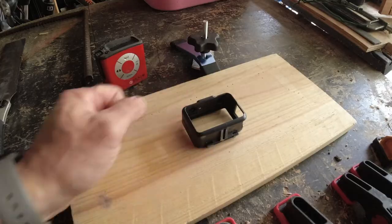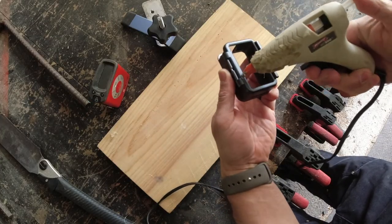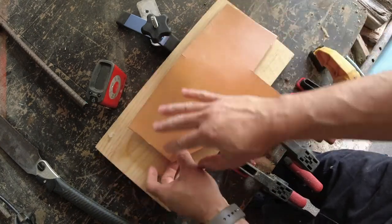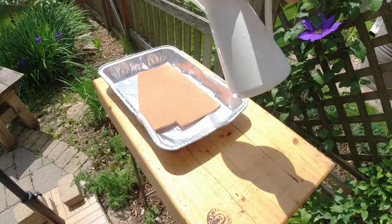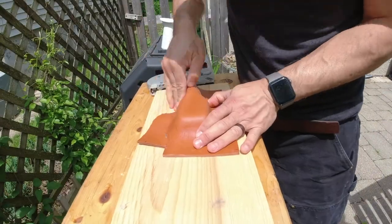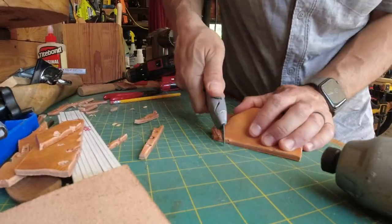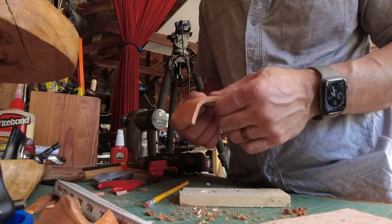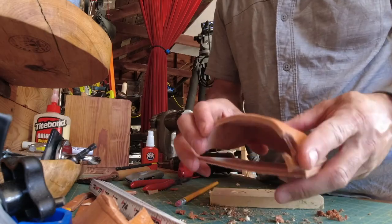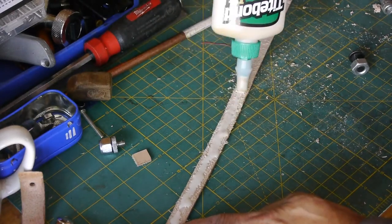Now we're on to some wet molding. I'm just going to start with this plastic part as the mold, holding it firmly as I'm molding the leather — just trying to get a bead around it as fast as I can. And making the strap that I can attach to my belt.